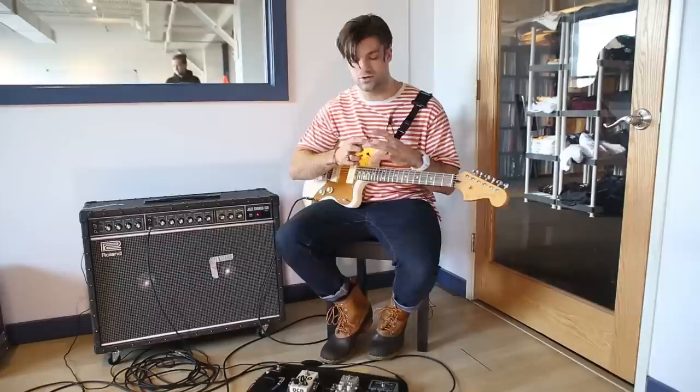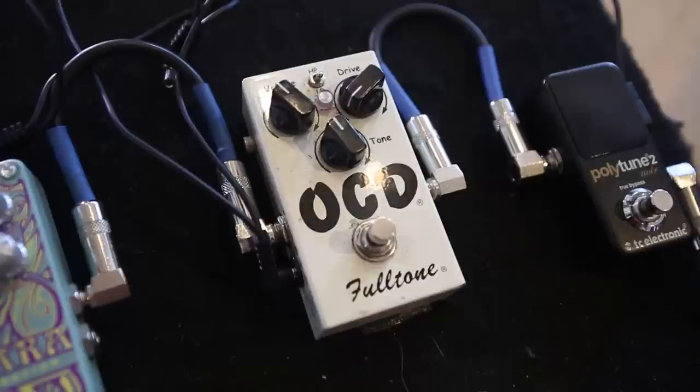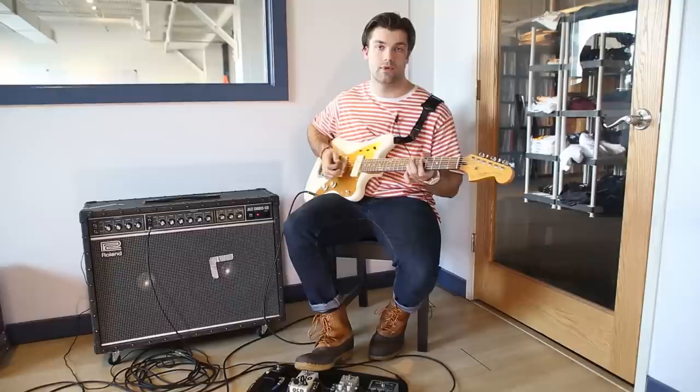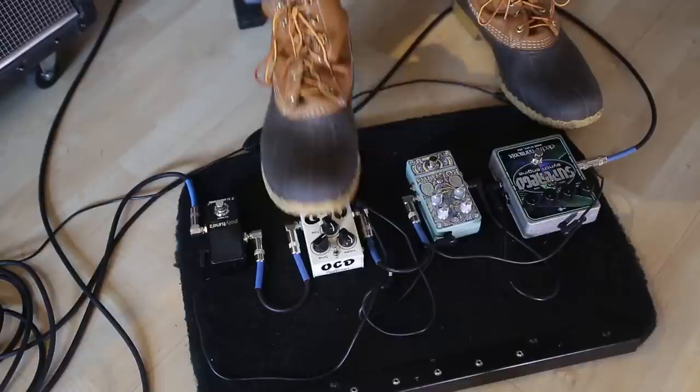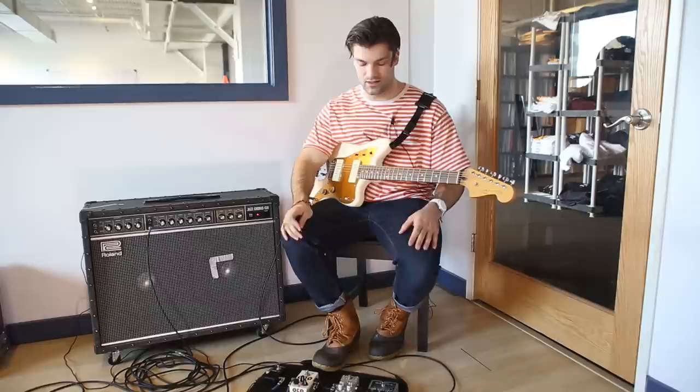The first thing in my chain, other than the tuner — which is a Polytune Noir, just a mini version of the Polytune by TC Electronic — you can tune all your strings at once, pretty cool pedal. After that I use the Fulltone OCD, which is an overdrive pedal really known for having a pretty crazy overdrive, but I just use it as a boost. It adds a nice little midrange and a little breakup that cuts through well in a mix. I like that a lot.